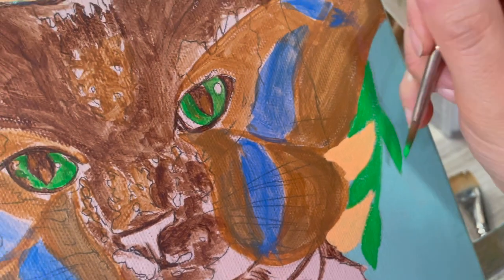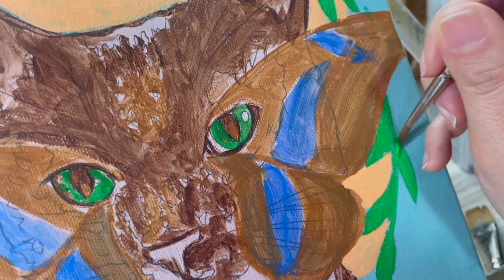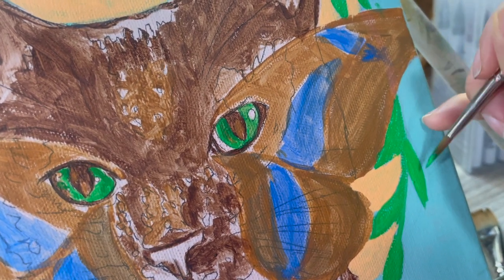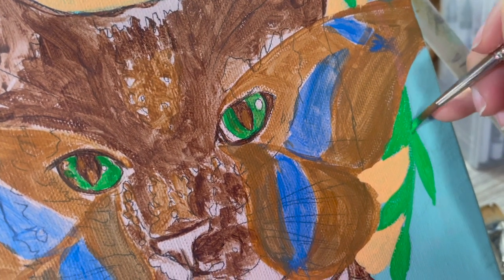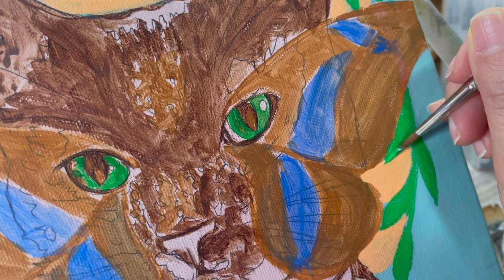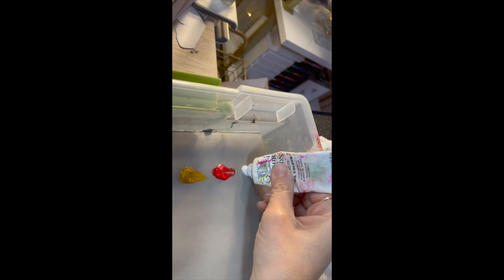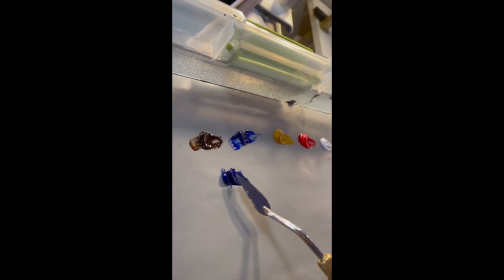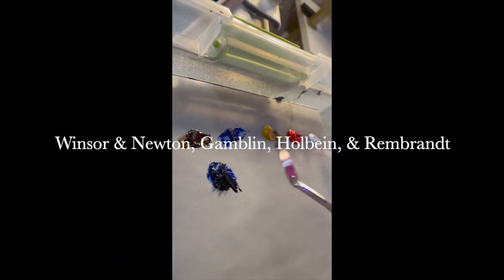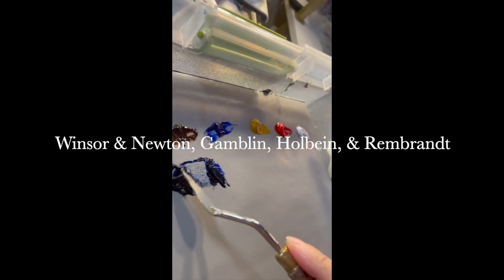For the most part in this video, I recorded little clips of me painting in real time, because that seems like what most people prefer. There is one part where I did a time-lapse, and I felt like it worked for that area. If you are curious about the brands of oil paint that I use, my go-to are Winsor & Newton, Gamblin, Holbein, and also Rembrandt.